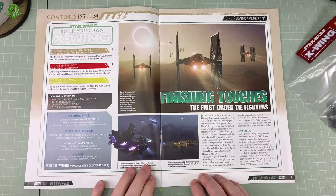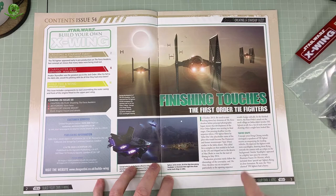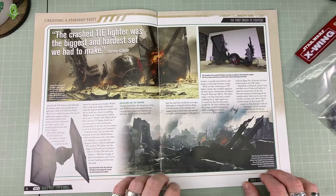We're still talking about First Order TIE Fighters — three issues now. I've not read through any of these. I tend to read the magazines once I finish the part-work build. I like to read them all en masse rather than read a bit and then forget the next one. Clearly, a lot of work has gone into these.